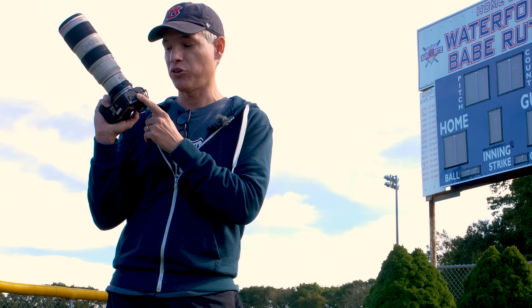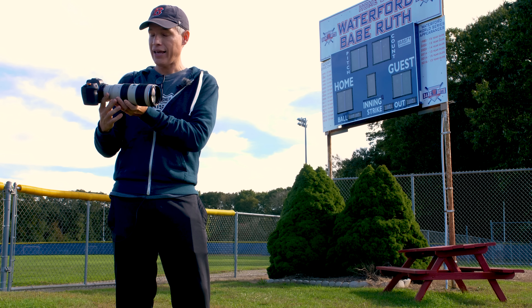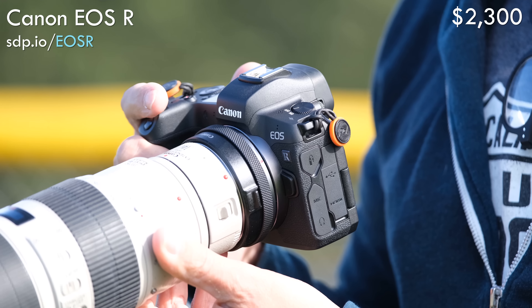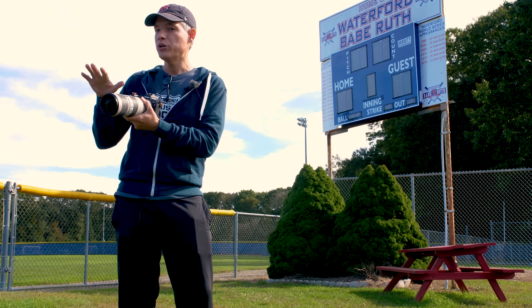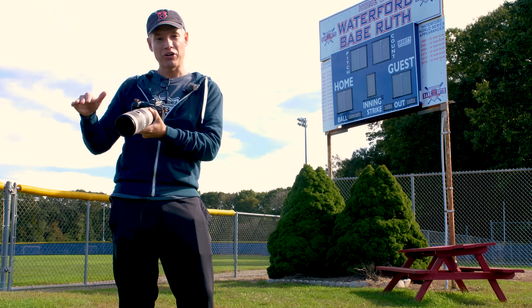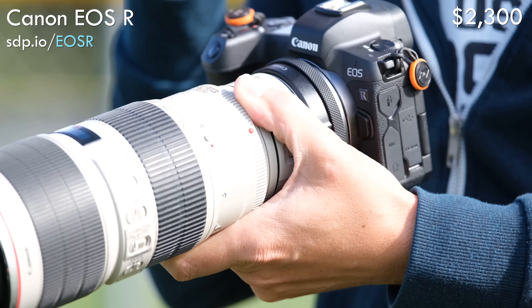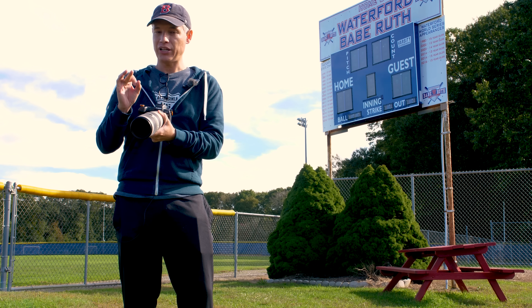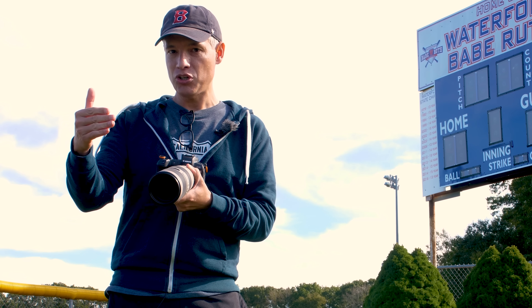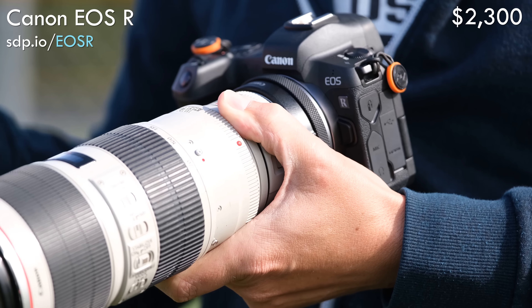Number six — the worst performing camera of the group — is the Canon EOS R. While it's a good all-around camera, it has some serious problems when it comes to sports. The biggest of which is that when I start shooting, the frames per second drops down to about two and a half frames per second. That's really slow — like entry-level $300 camera slow. And most of those frames were in focus; the focusing system is slow but accurate. The manufacturer claims the FPS is much higher, but in the real world the time it took between frames to focus on the subject substantially slowed it down.